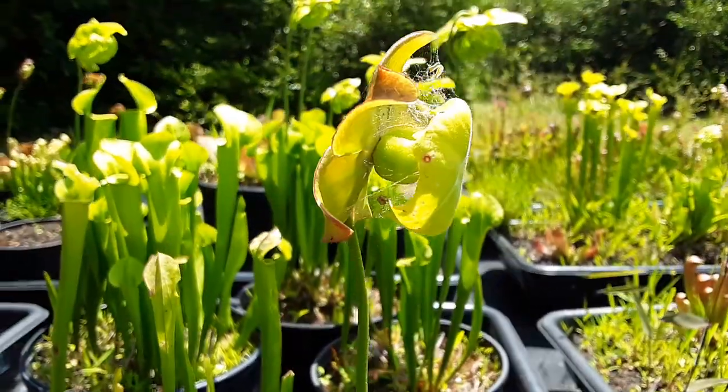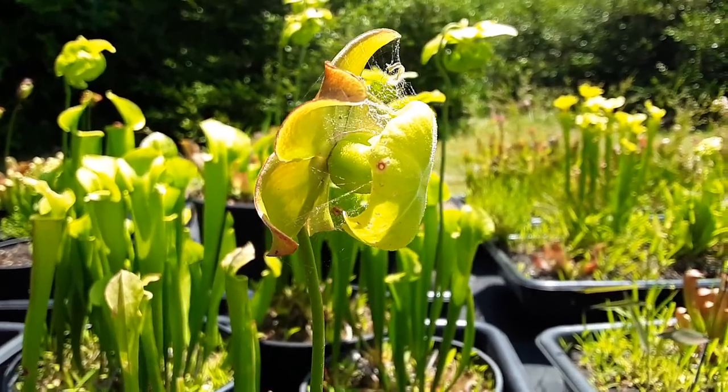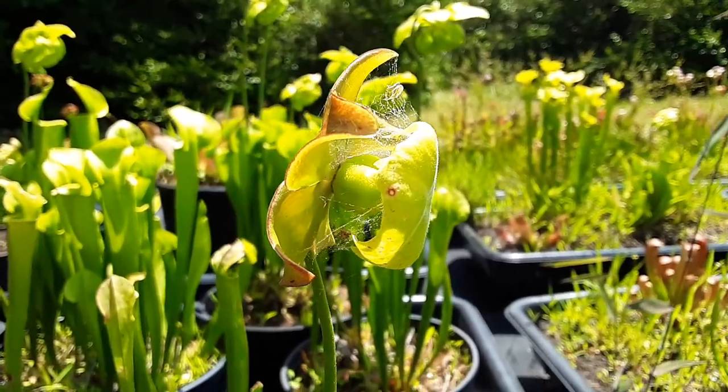Sarracenia catespii bloomed earlier this spring. Let's see if I can get any seed out of that.